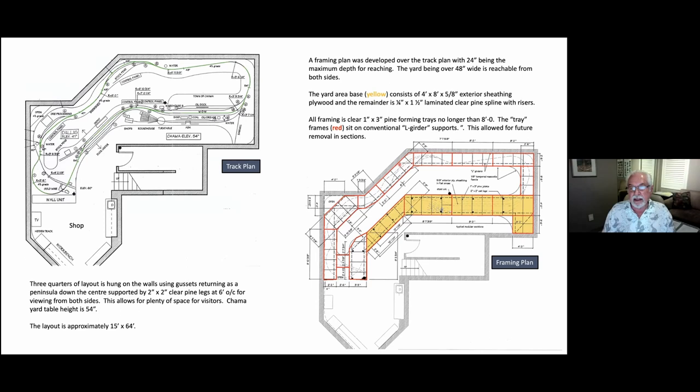In red is basically a frame — I created frames that were no longer than eight feet and two feet deep, and they sit on an L-girder that runs around the layout. Where they come together they're secured with a couple of screws onto the L-girder. By doing so, if I want to take the layout apart I just unscrew everything, lift it off the L-girder, and cut through the track and scenery on those joint connections, then lift that whole section out intact.